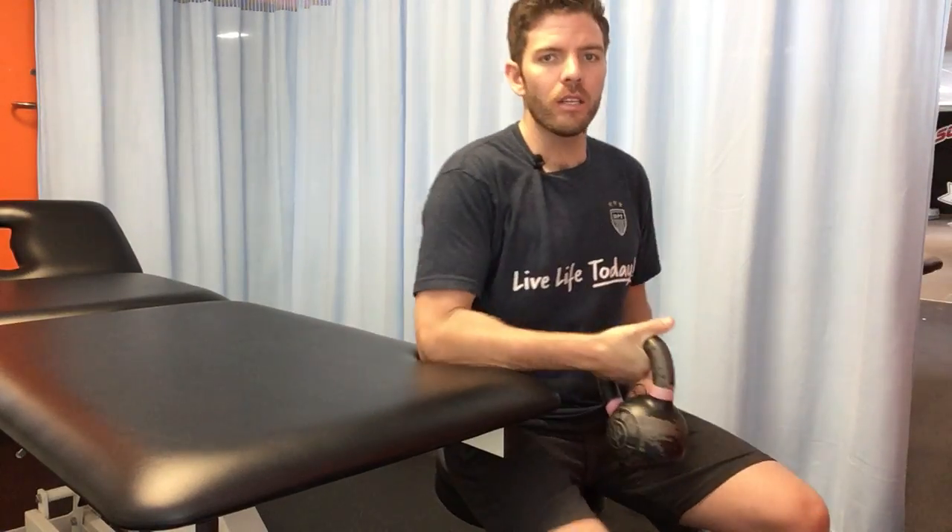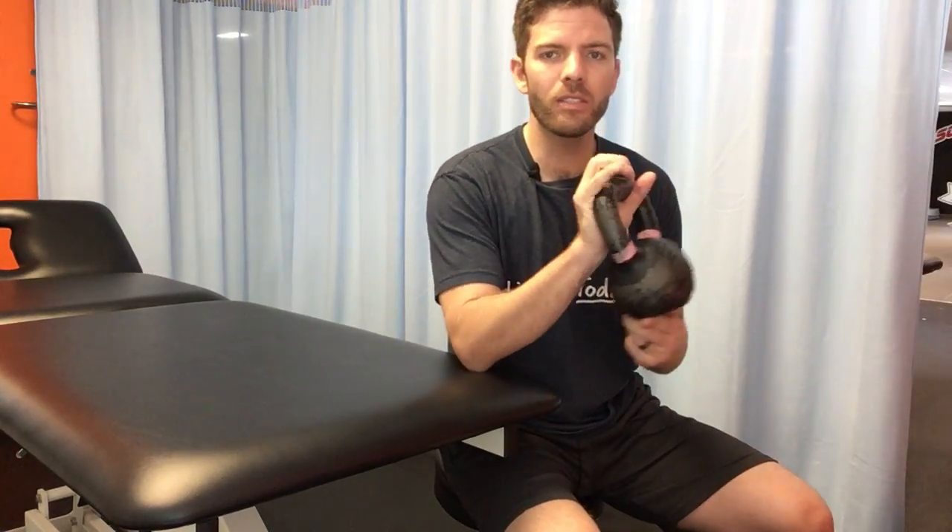Hey, what's up guys, it's Dr. Tom with the Doctors of Physical Therapy. In this video we're going over wrist extensor eccentrics to combat tennis elbow. All you're going to need is a kettlebell. Eccentric means that you're working against gravity as the weight is lowering towards gravity.